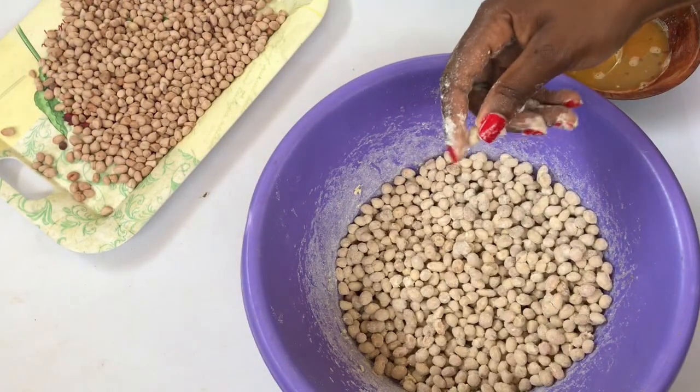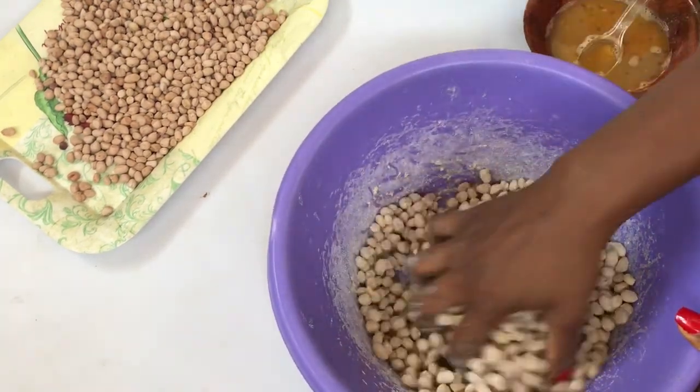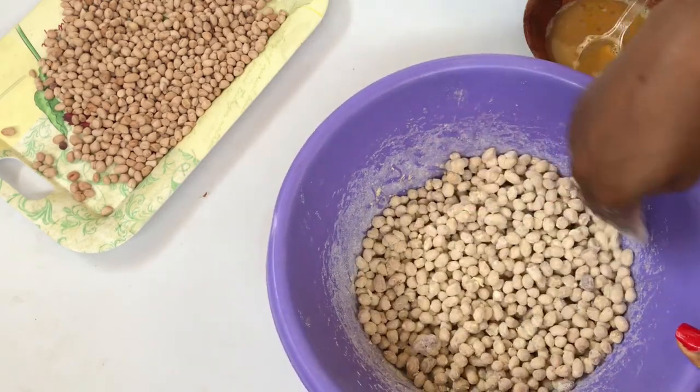Anyway, if they stick together, don't worry — just use your hands to break them apart. Very, very simple: just break them apart, that's all.